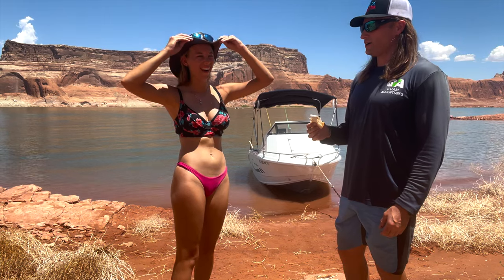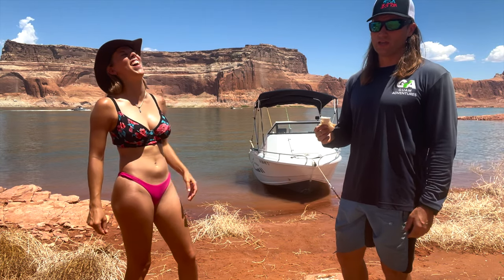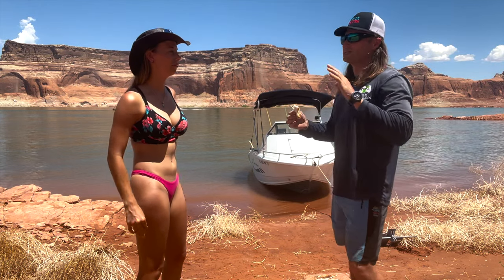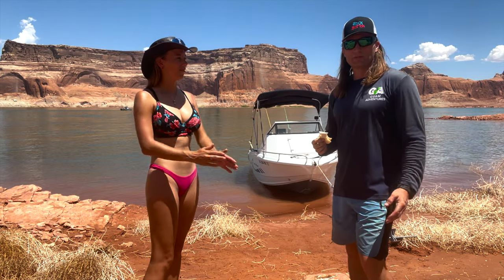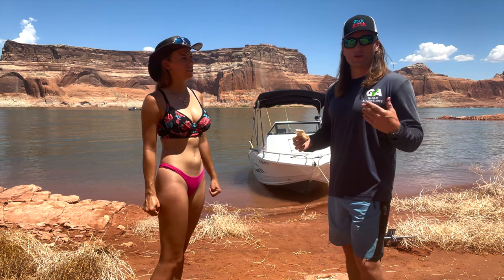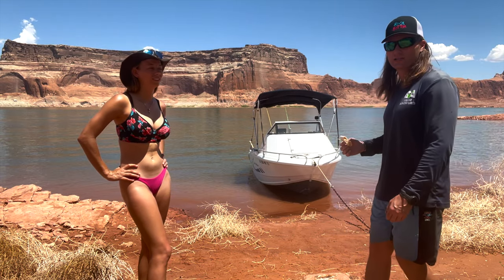Anyway, we're going to go find a place to get cool, to explore and swim. It is 105 degrees. Come on, come with us. And if you don't, it'll make me feel bad because it's my birthday. Turning 30 is a big deal. Let's go do a little more exploring around Lake Powell.